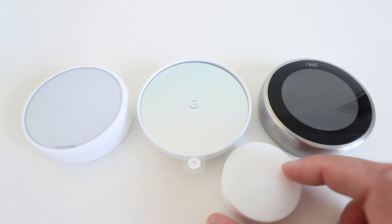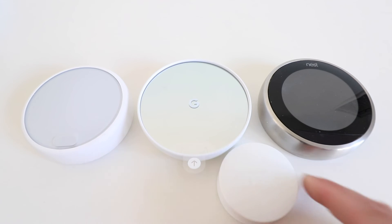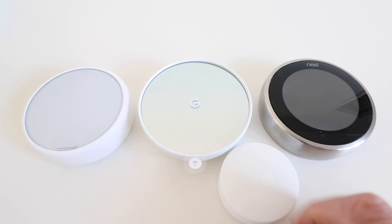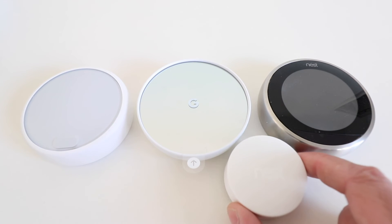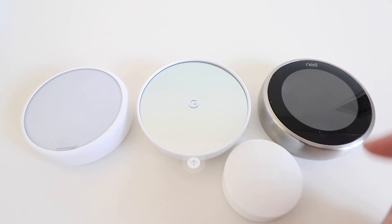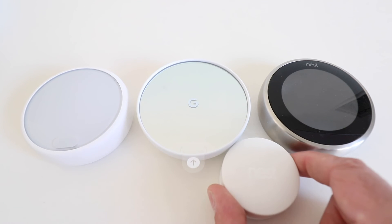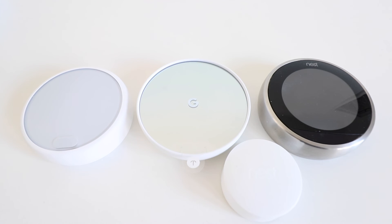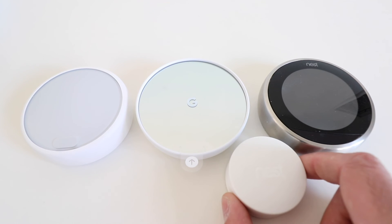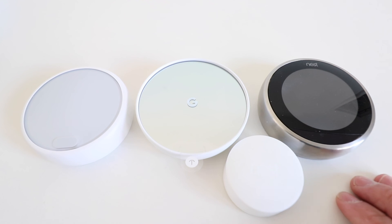Another big difference is that the new Nest Thermostat is no longer compatible with remote temperature control sensors. These sensors work with both the Nest Gen 3 and the Nest E, and allow you to record and control the temperature in other rooms. For instance, I have one in my master bedroom to control the temperature there at night. These sensors are really useful because you can place them anywhere in your house, rather than being limited to where your thermostat wiring is located. The new Nest Thermostat is not compatible with these sensors, but the other two versions are.